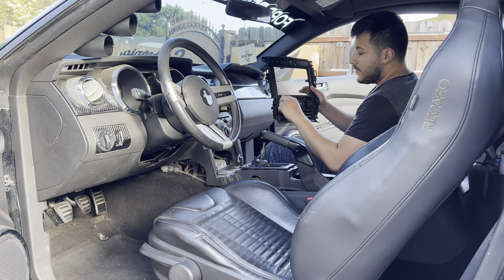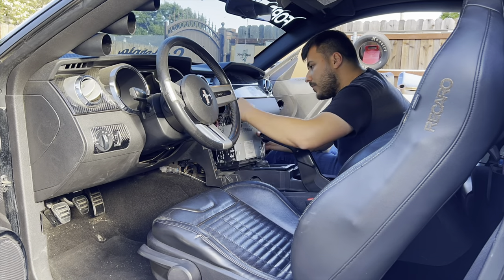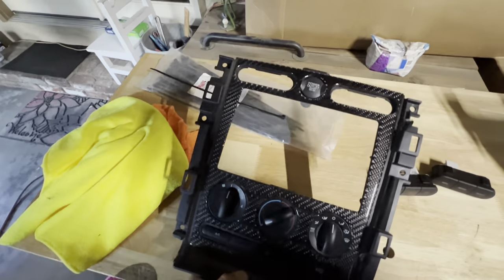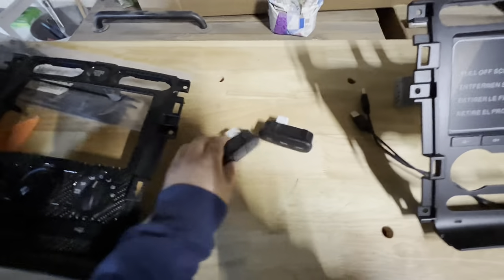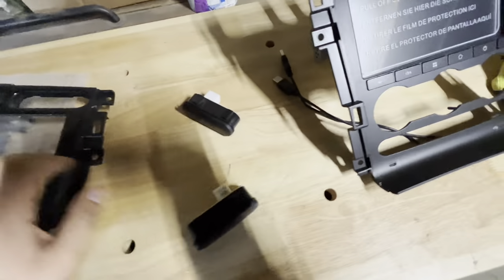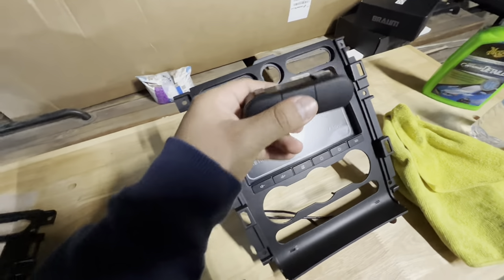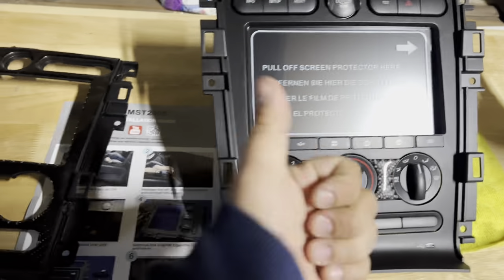I got this whole bezel out. Now I'm going to take out the radio. I'm switching over the switches from this into here — it's pretty simple. It just has four little tabs on the back and it just slides right in and clicks in. Once all the things are transferred over, you're good to install it in the car.